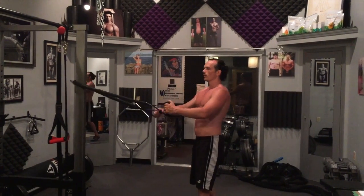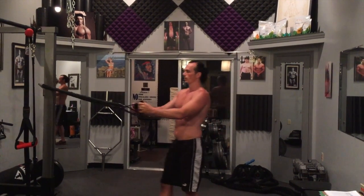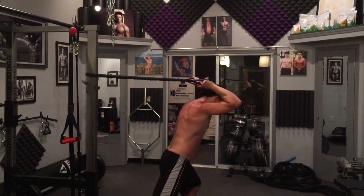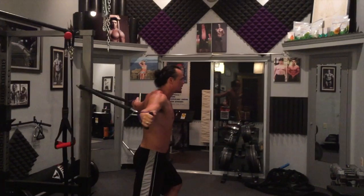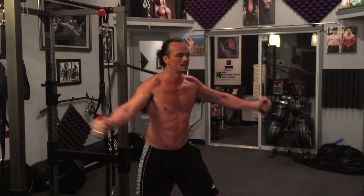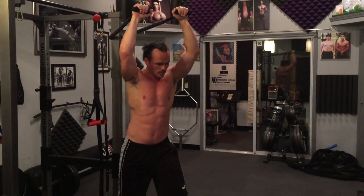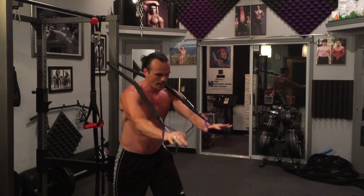Once again, alt rows. Bell rings. Triceps — good, long stretch, full range of motion. Bell rings, face this way. Flies — squeeze that chest at the top. And from there, overhead push downs — keep that arm straight, flex those lats.